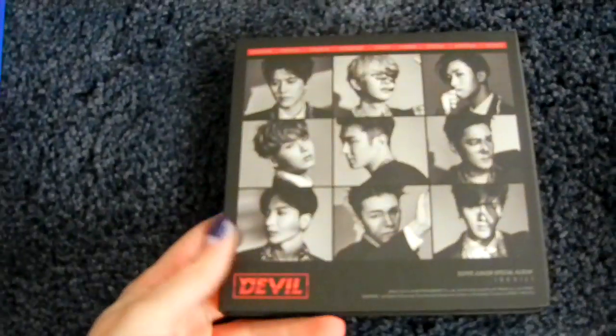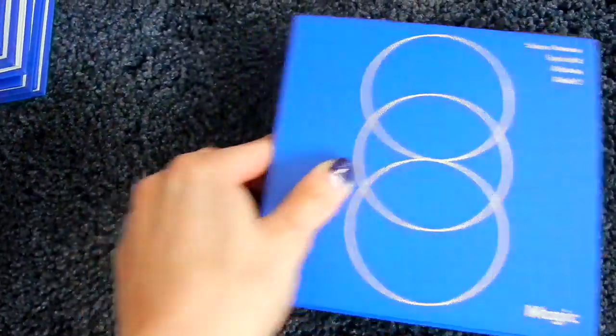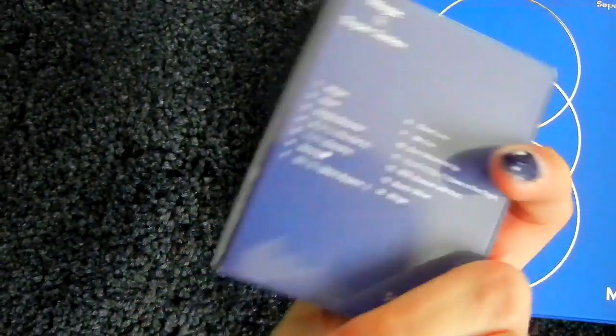And then the special 10th anniversary album, Devil. I have the Devil normal version, and then the repackage, Magic, which also had a tiny Kino version.